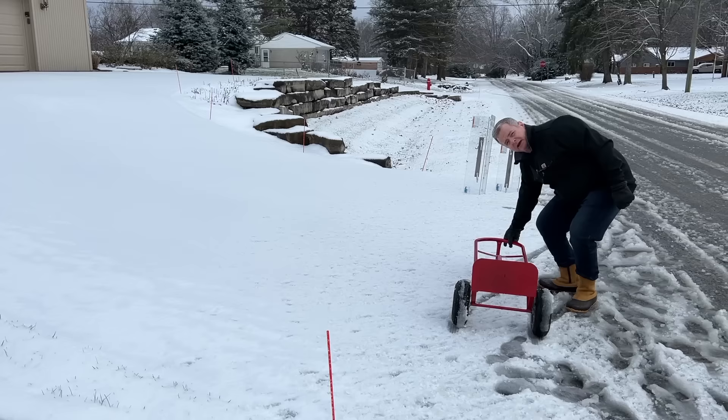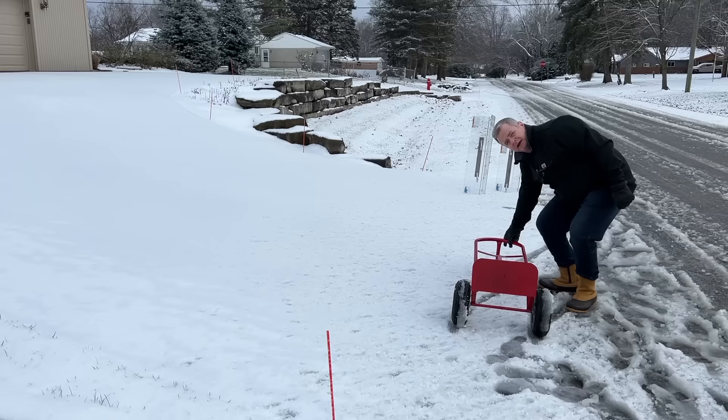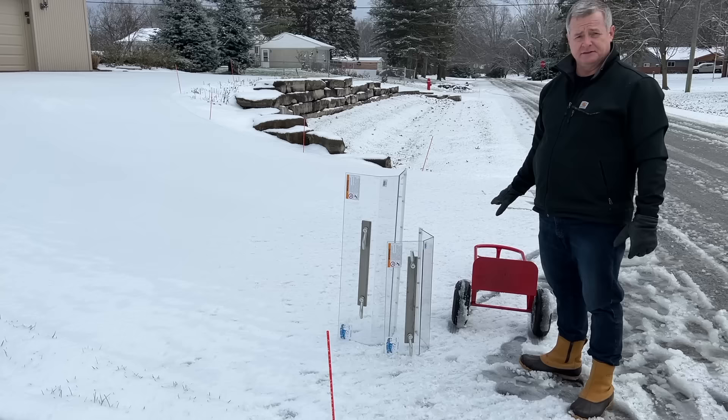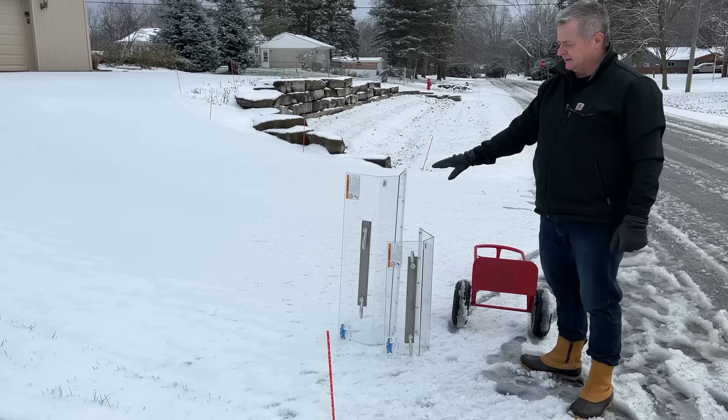You're going to want to set your hand truck on its back on level ground, and then you'll take the Clear Plow snow pusher and attach it to the hand truck. There are two different versions: a 24-inch wide model and a 36-inch wide model. Today I'm going to demo the 36-inch wide.